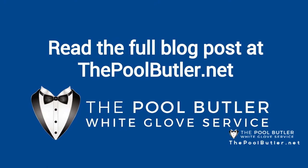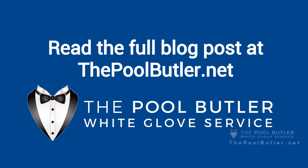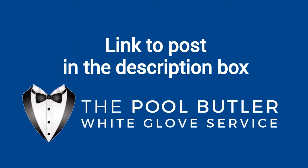You can read the full blog post entitled Seasonal Pool Maintenance on our website at thepoolbutler.com. We have a link directly to this post under the video in the description box.